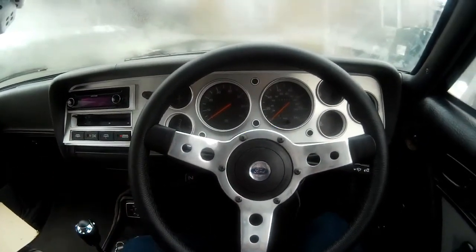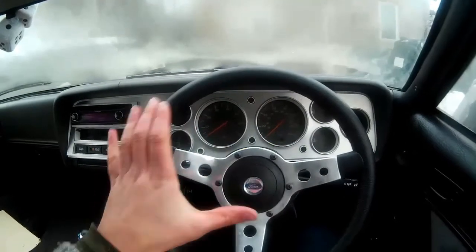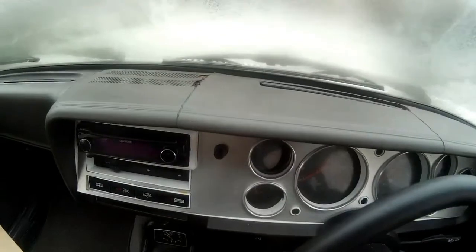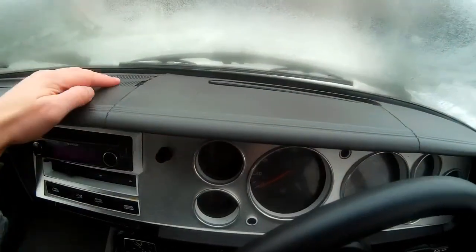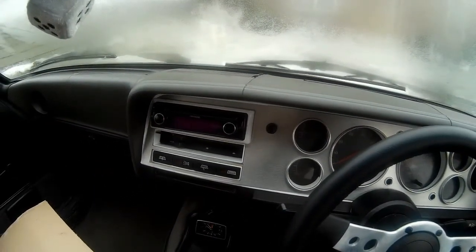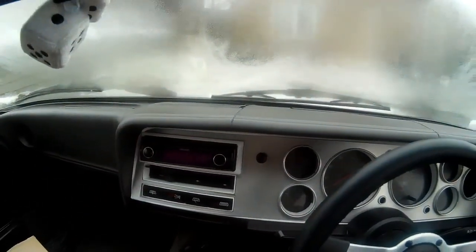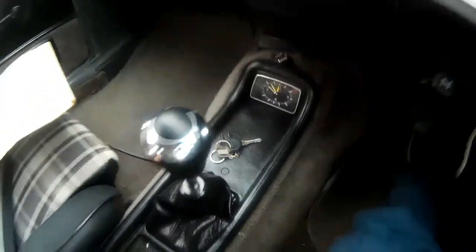Also, the steering — I don't think it's quite centred. When I'm driving straight, the steering wheel is slightly pointed to the left, so I need to get the steering wheel off and straighten that a little bit. And as you can see, like with many Capris, my dashboard is fairly cracked. So while it's off, I'm going to fill some of these cracks. This isn't a show car, so I'll just do the best I can. And while it's off, I'm going to paint this grey dashboard black, like I've done with the door trims and the centre console.